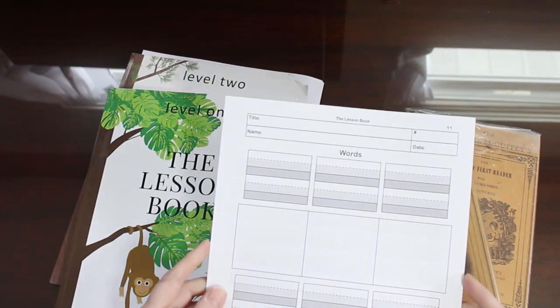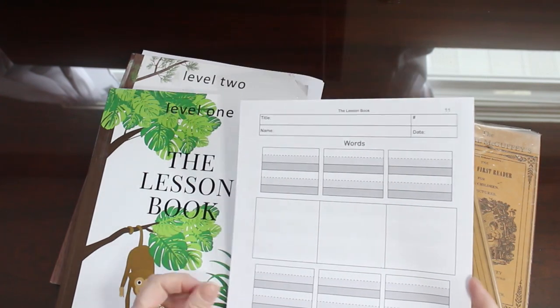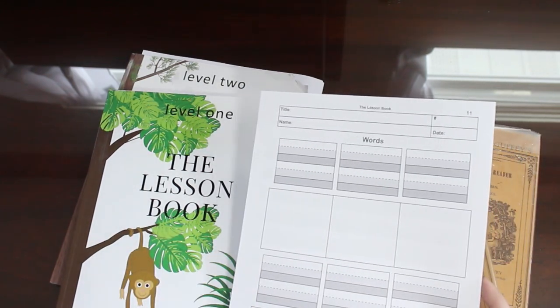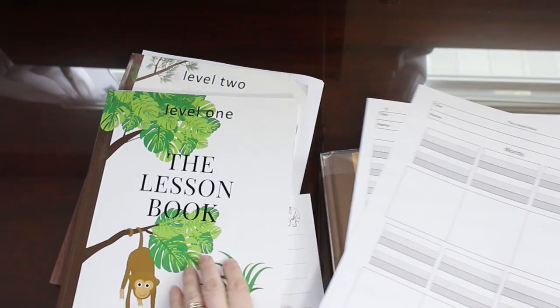Now first I will show you the different parts of this lesson. As you can see this is a words page and in this book I have two words pages per lesson. They face each other like this.